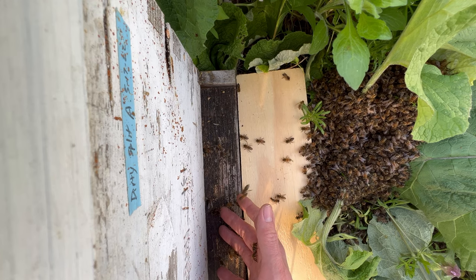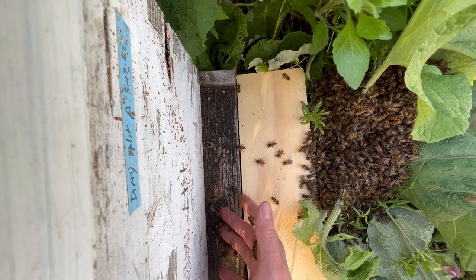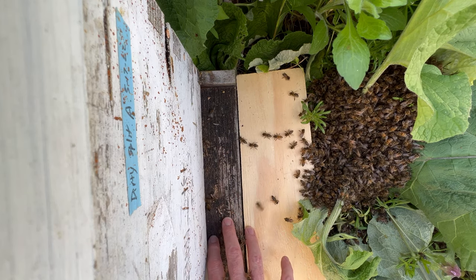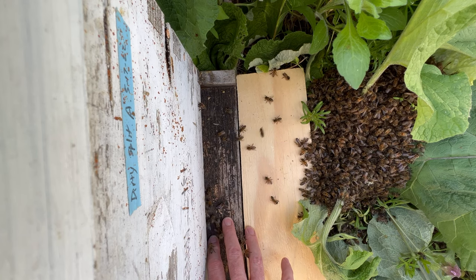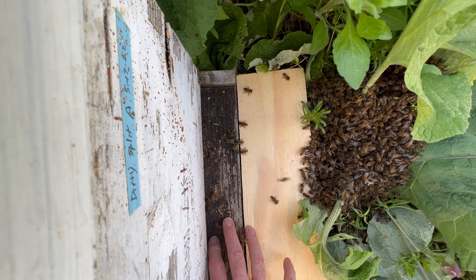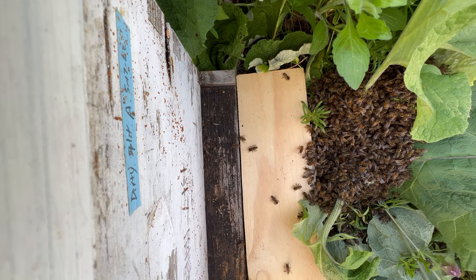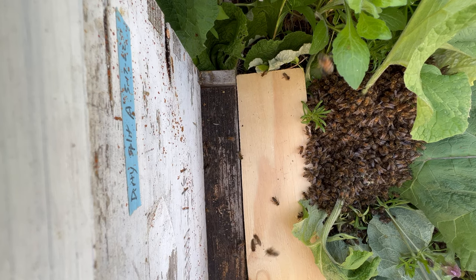I put six frames of drawn comb into this box and two frames of blank plastic foundation. That is the very first bee I have seen fanning its Nasenov gland — do you see this right here? So we have our first bee saying, hey, welcome home. You can see just the very beginnings of a march taking place here.